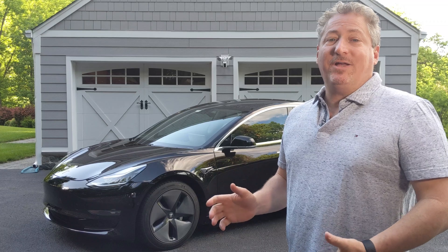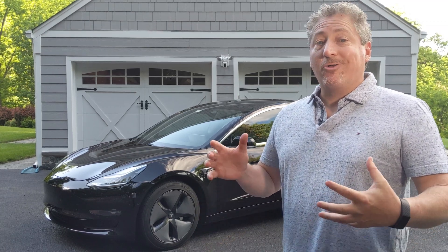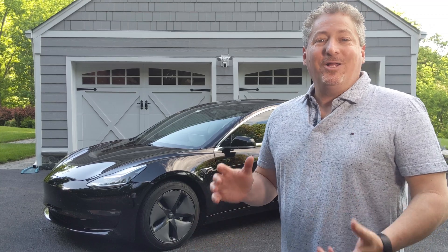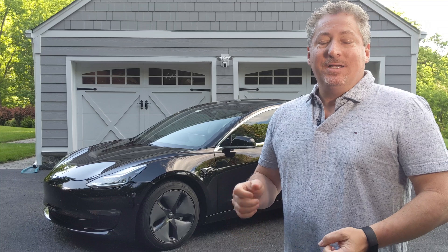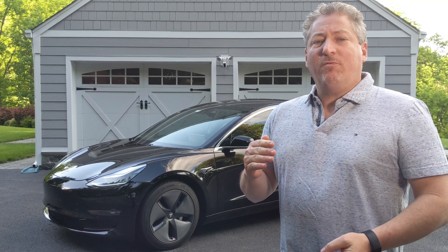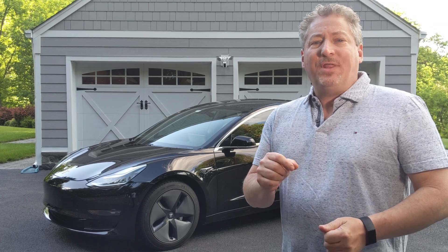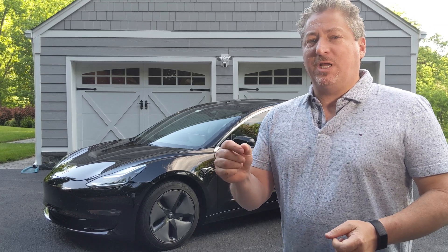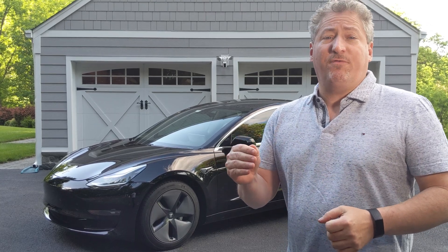I wanted to see how fast the car charged on the new V3 superchargers, and it is crazy fast. I charged from zero to 80% in 28 minutes. It didn't charge at the full 250 kilowatts until I got up to about 5%, and it only held that until about 24%. So only for about 20% of the charge was it at the full 250 kilowatts.